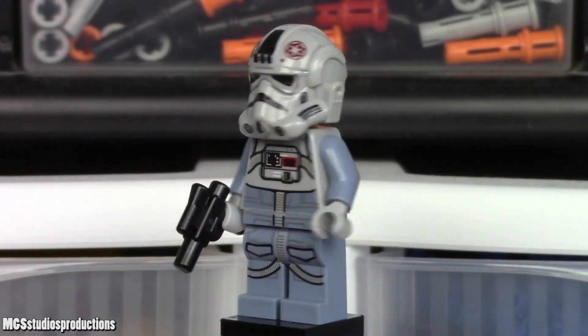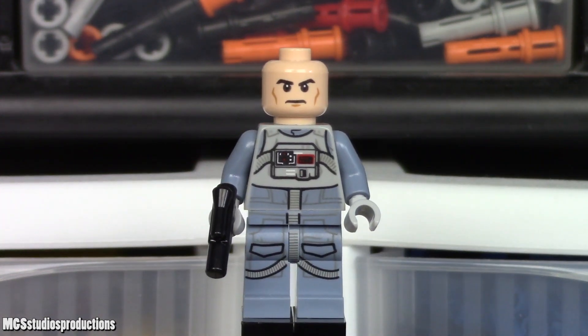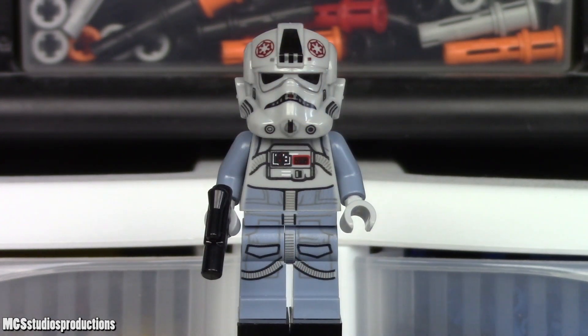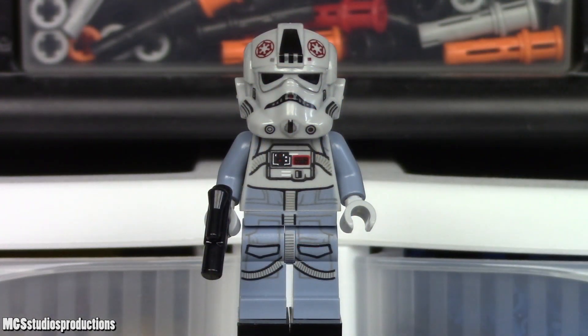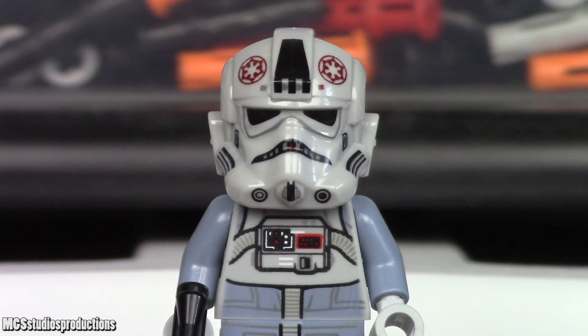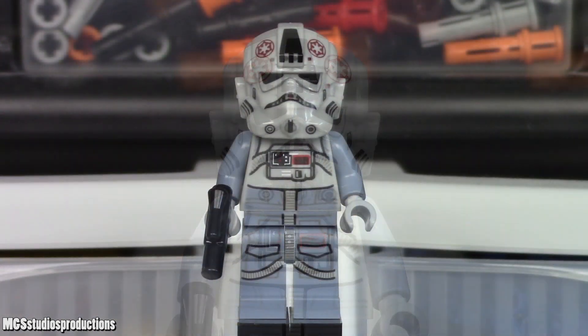As for the AT-AT drivers, of which two are included, excluding the face print, these two figures are identical. The driver with the sterner expression has been included in two sets — 75298 and 75319 — however, the driver with the grinning expression is unique to this set. There are no printing quality issues, though the back of the head does show through the helmet; since there's no secondary face, this isn't much of an issue.